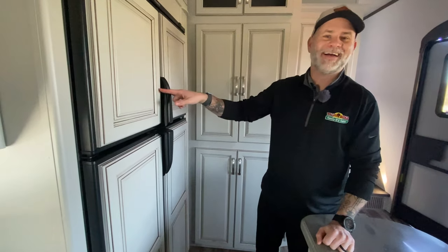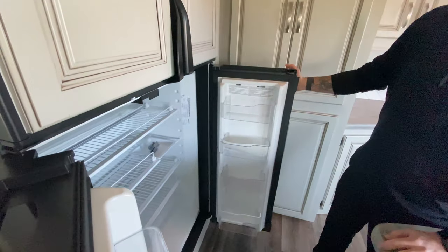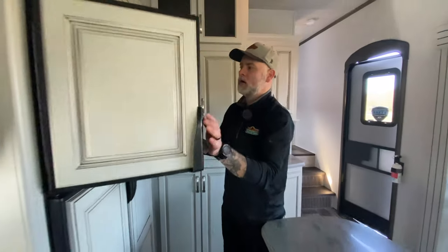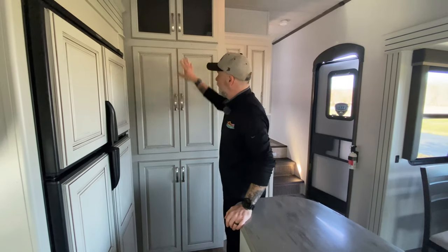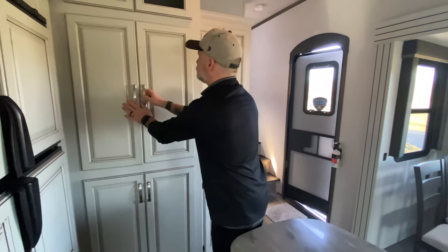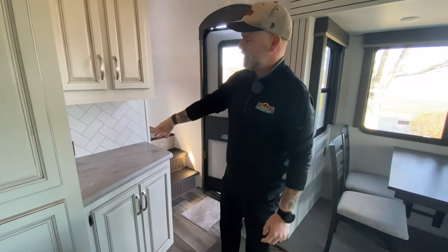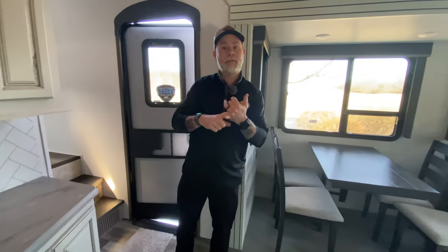This camper does have a fridge — it's right here. They've done a really nice job blending it in, but it's actually a double-sized refrigerator and freezer. So you're not going to have trouble if you're going on a long extended vacation or you've got a lot of kids to feed. You've got plenty of dry storage space, as well as room for extra pillows, blankets, board games, and all that. Then you have a nice little breakfast bar area where you can keep your Keurig, your margarita maker — and more cabinets and storage.